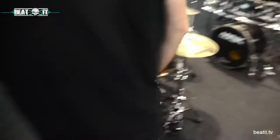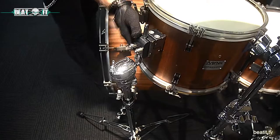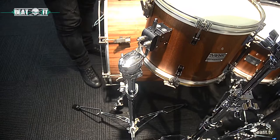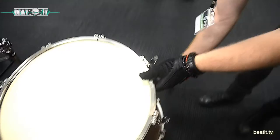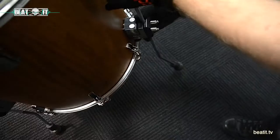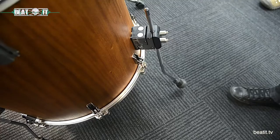I can show you the tom mount system. It's a memory clamp and it's done magnetic. This is a magnet inside, so we just put it on and that's it. No screwing — and it's the same for the floor tom legs. You just take it out, put it back in and it stays because of the magnets. It's really easy, really fast.